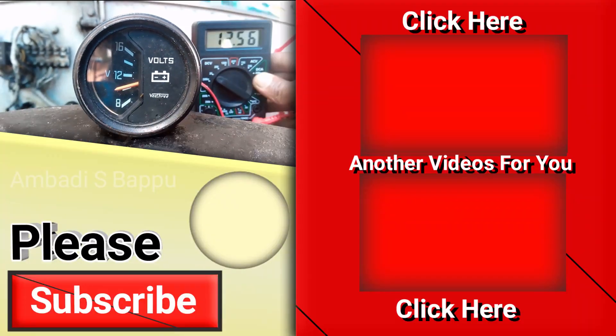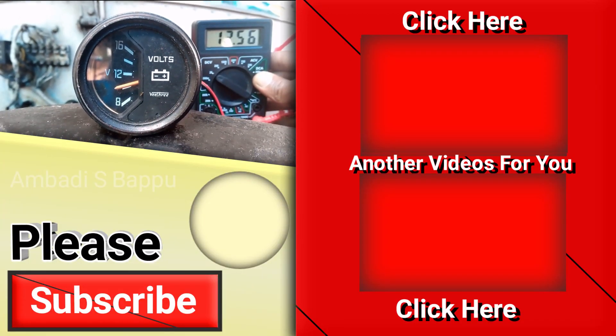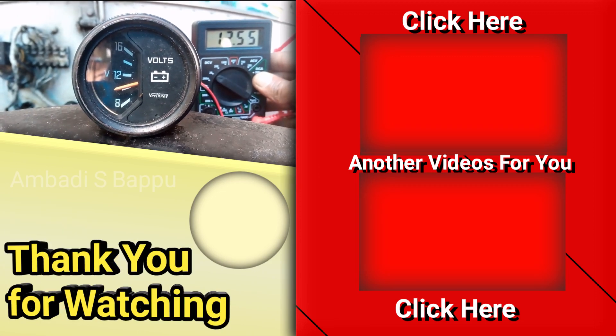So, this was the video. Please subscribe to my channel, like, comment, and share. Thank you so much for watching.